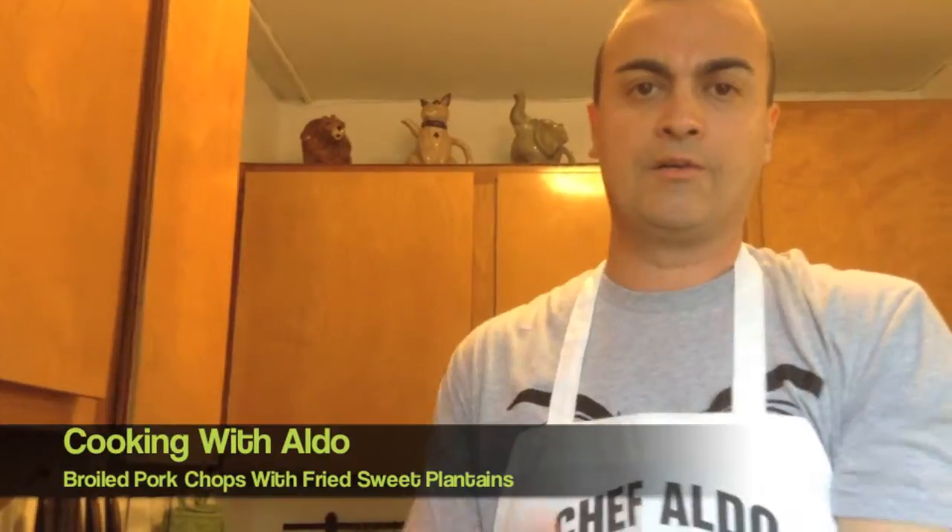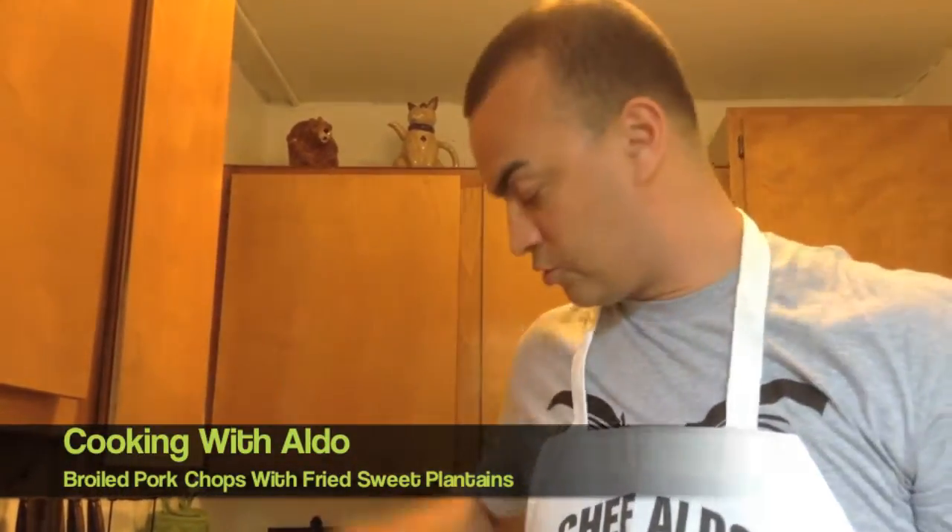So I'm going to cook that, turn the chuletas — the pork chops — over in eight minutes, and then I'll show you what the finished product is.